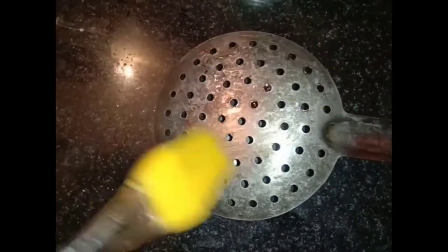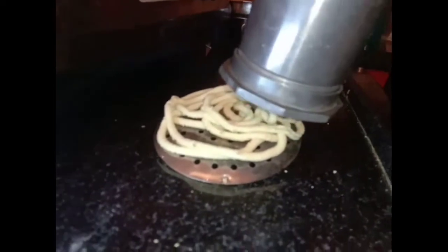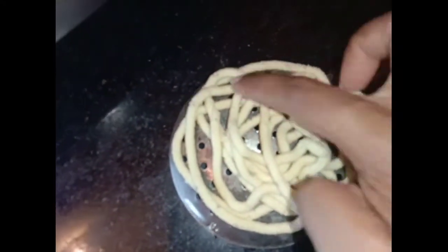The oil is very hot and we will apply a little bit of water for the current, so we will apply a little bit of water. If you have a little bit of water, you will apply a little bit of water.